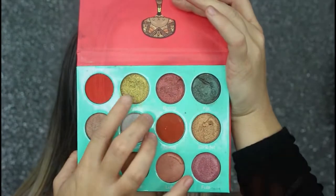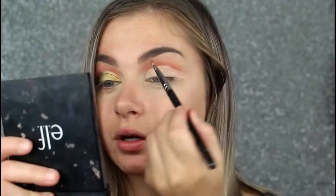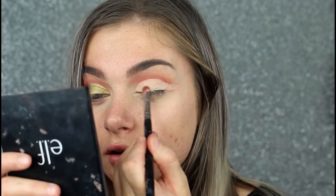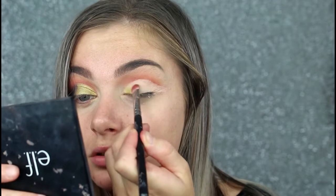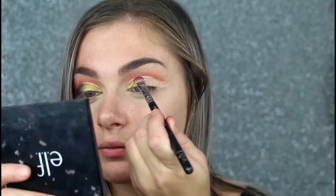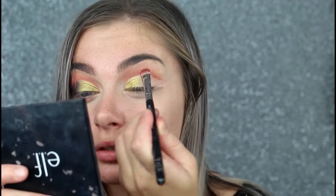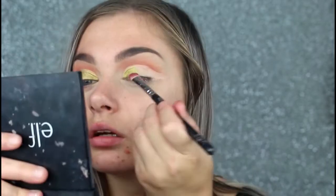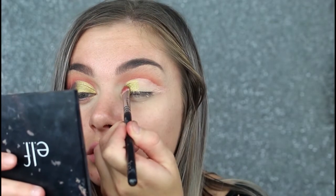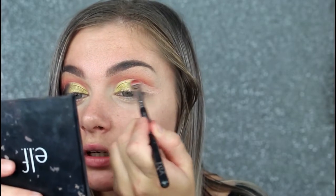Then I'll be taking Wadabi. This is just going on half of the eye. The shadow is seriously pigmented. What I love about these shadows is you don't need to use any Fix Plus to make them metallic — they are just like that regardless.